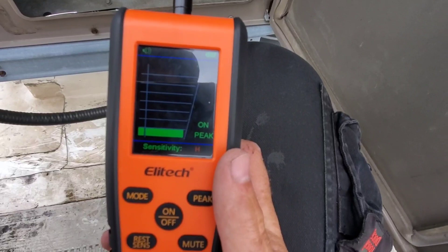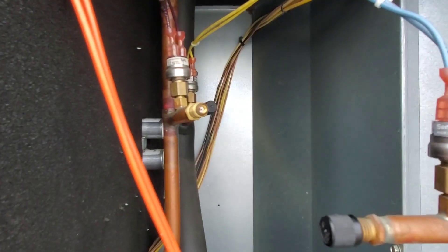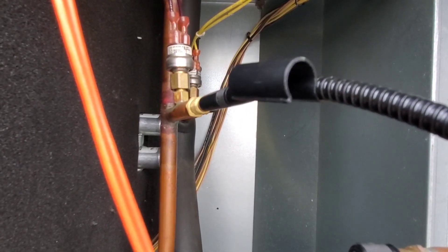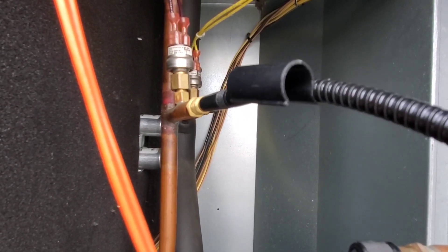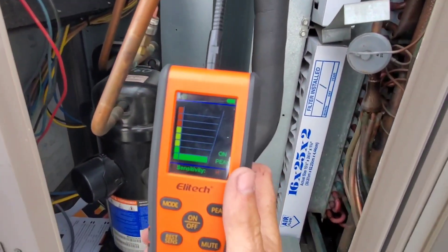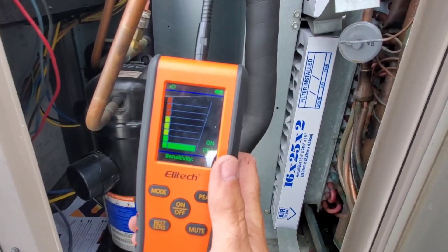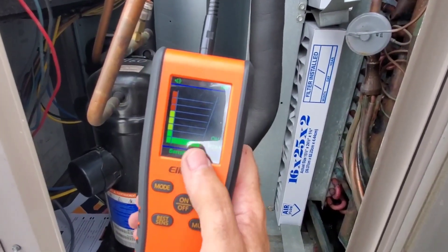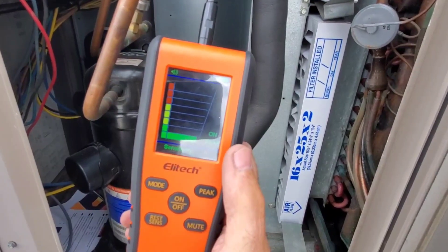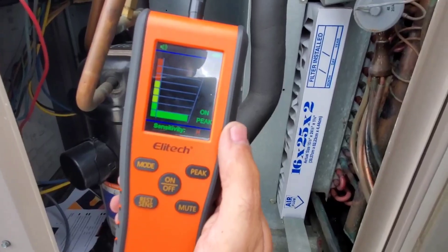Same fitting, and we've now switched to infrared mode. Sensitivity is on high and the peak is on. We are picking up a leak on this mode as well — sensitivity is on high and the peak has gone all the way to the left, while the actual live measurement has dropped back down to zero. So we've verified on two different modes that there is a leak at that core — we're going to have to replace it.